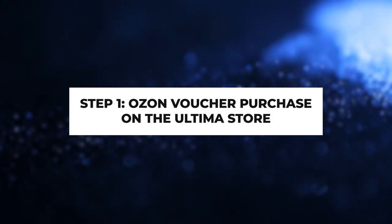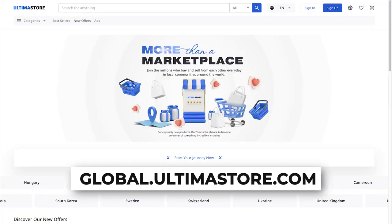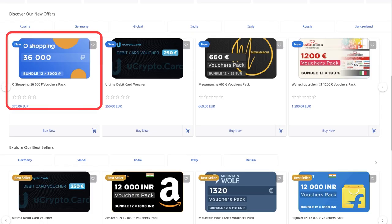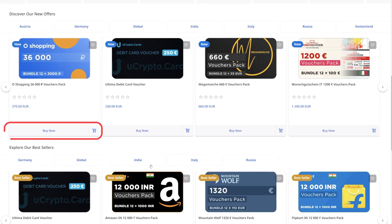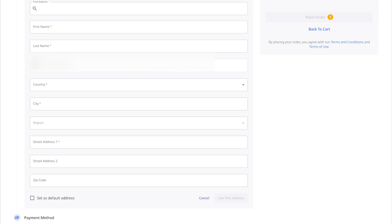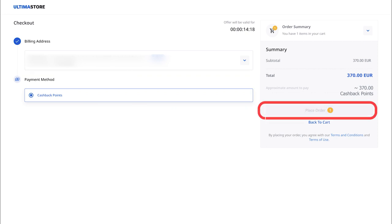Step 1: OZON Voucher Purchase on the Ultima Store. Visit global.ultimastore.com and authorise by clicking Sign In. Browse the list of available vouchers for O-shopping and click on Buy Now. In the opened window, fill in all the required fields and click on the Use This Address button. Next, choose the Cashback Points payment method and click on the Place Order button.